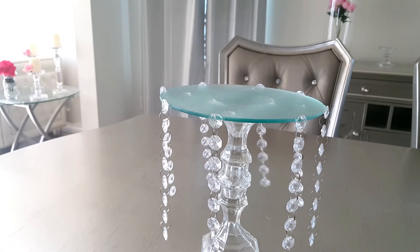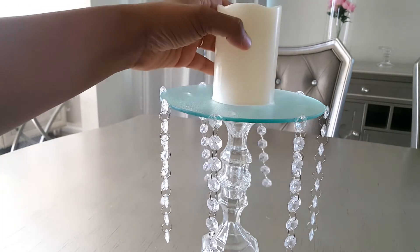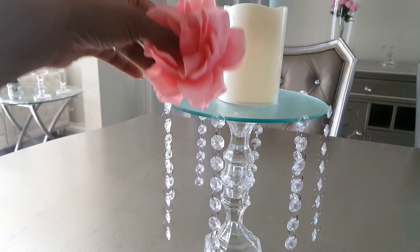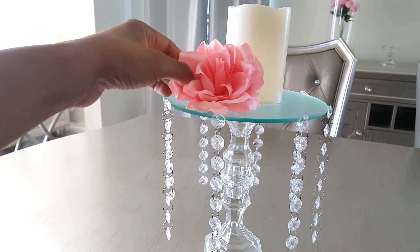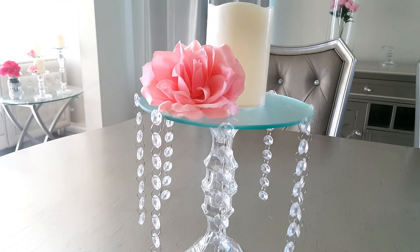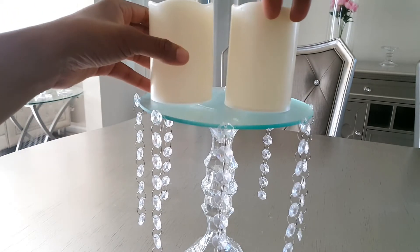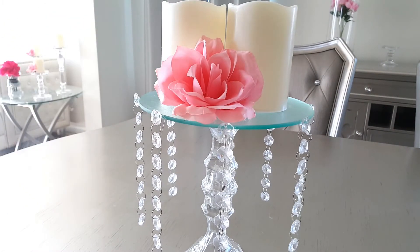So now there are so many different options that you can do with this. You can use it to hold jewelry, but I'm going to use it as a candle holder. I'll just have my candle here. And why I have that one rose is because I'm going to just add it right here, just to kind of add a little bit more to the look. And let's turn it around — you can have the one candle or you can try two.